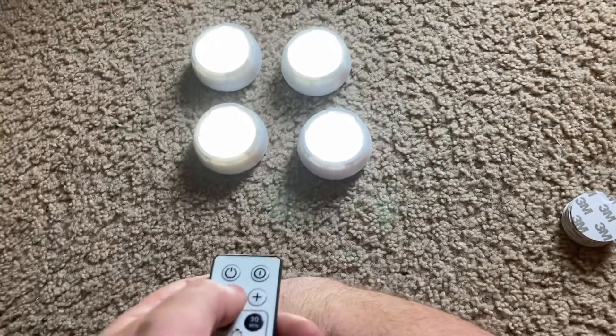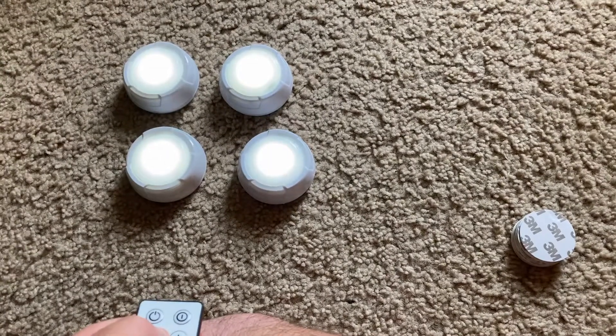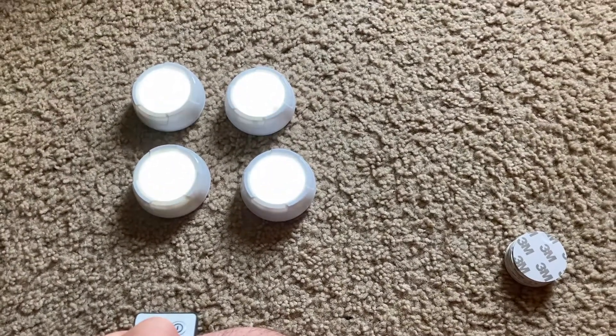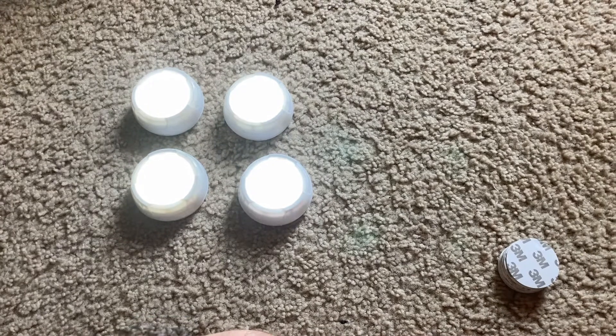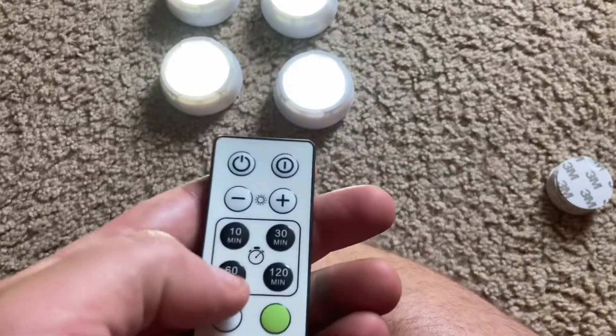You can also dim them if you don't want them to be too bright. It's hard to see in this already bright room, but you can see the difference a little bit.